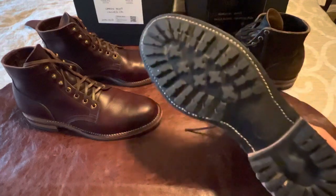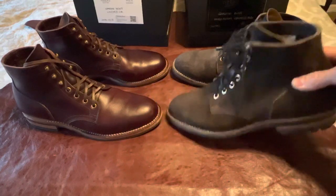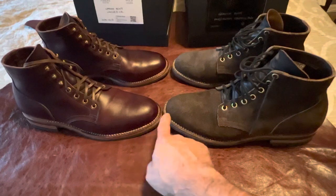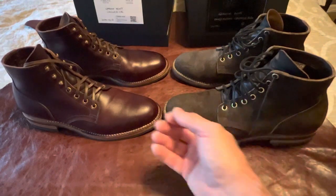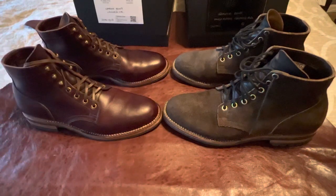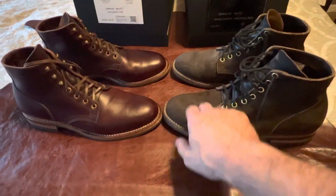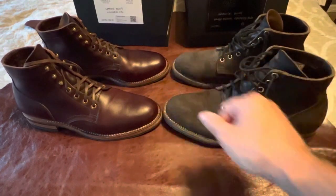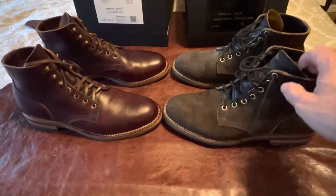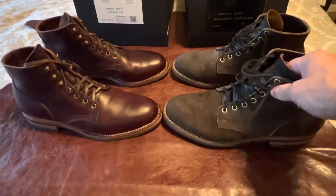There are a couple of rocks in the bottom, but I've had these for a few months now and I don't feel the need to protect the toes or heels or anything. I actually like the way they look when they've been worn with a few marks. I don't take quite as much care with these, which is very cool.